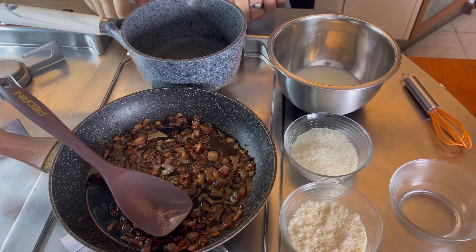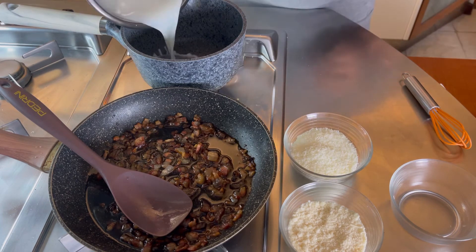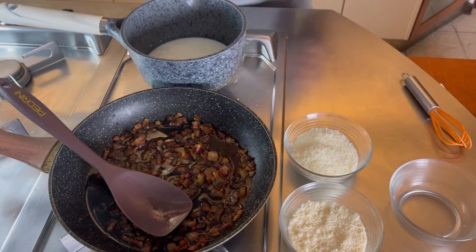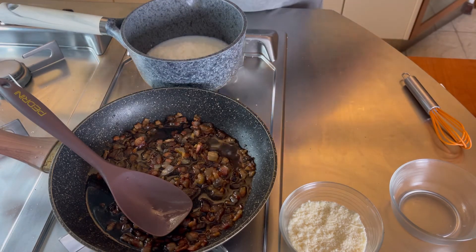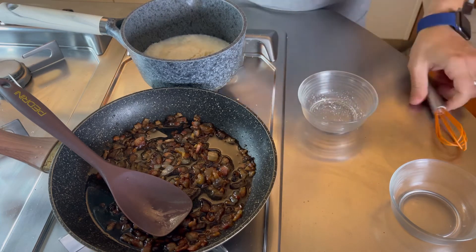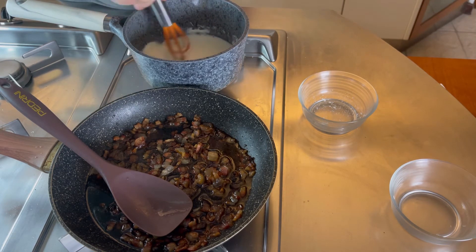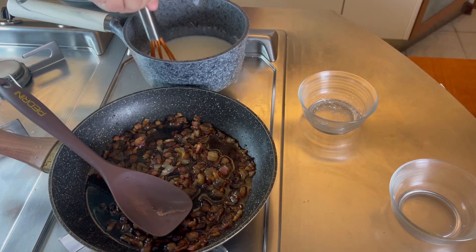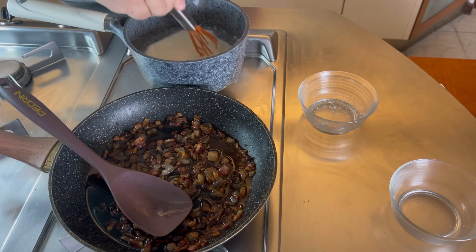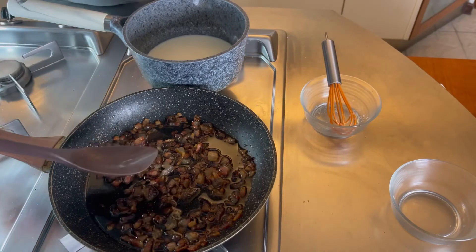Mentre i nostri bignè sono in forno, guanciale soffritto, andiamo a preparare la nostra farcia. Quindi andiamo a metterci il nostro latte, andiamo a mettere il pecorino e il parmigiano. Cominciamo a girare affinché non si addensi e diventi un po' cremoso. Abbasso a fuoco medio e mentre facciamo il nostro ristretto di formaggio andiamo ad aggiungere anche il nostro guanciale con tutto l'olio che ha rilasciato.